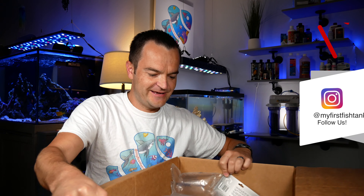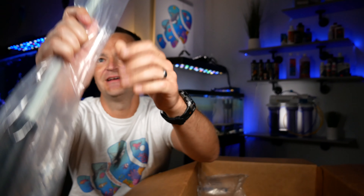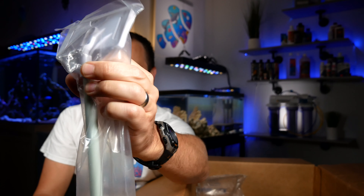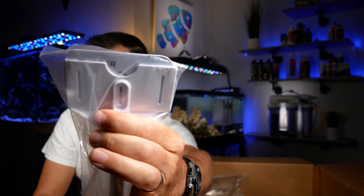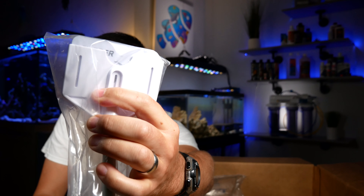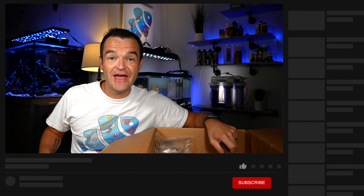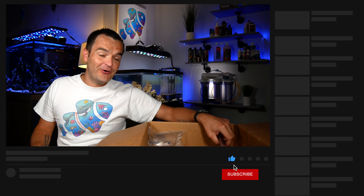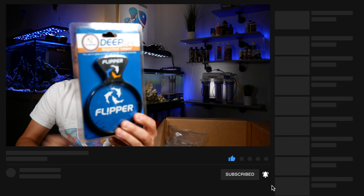We got the flipper platinum cleaner. They come with a credit card sized cleaner and you never need to buy replacement blades because you can just use a room key, a credit card, or a library card. I've seen these forever, flipper. How did you know I wanted these things? I don't have any of these, flipper — it's like reading my mind.